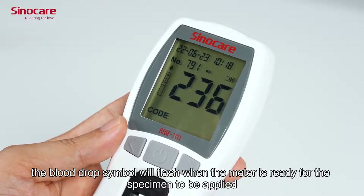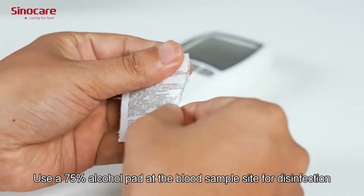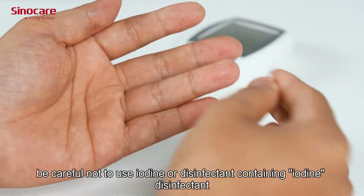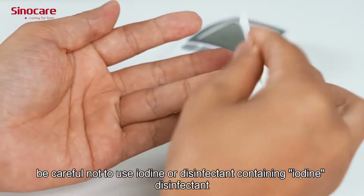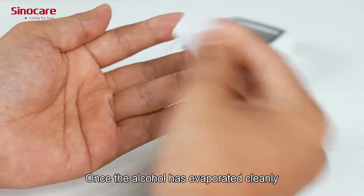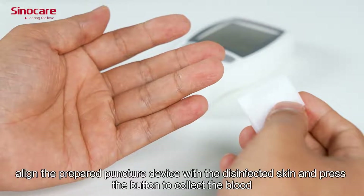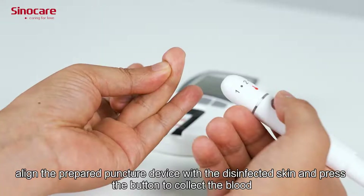When the meter is ready for the specimen to be applied, use a 75% alcohol pad at the blood sample site for disinfection. Be careful not to use iodine or any disinfectant containing iodine. Once the alcohol has evaporated cleanly, align the prepared lancet device with the disinfected skin and press the button to collect the blood.